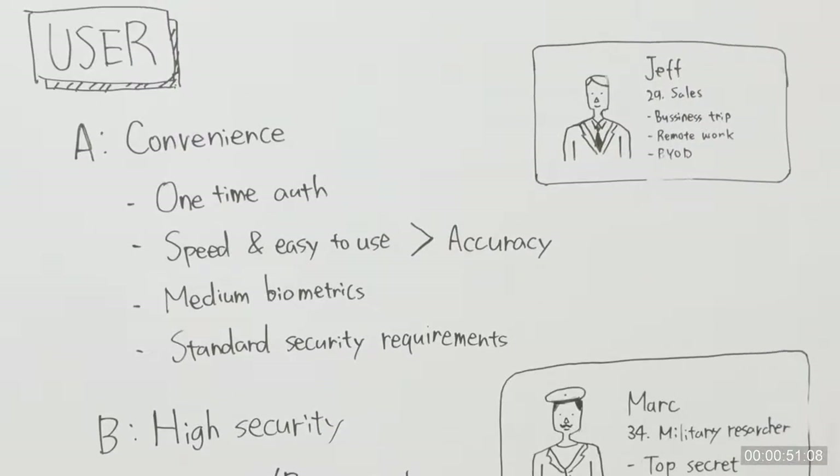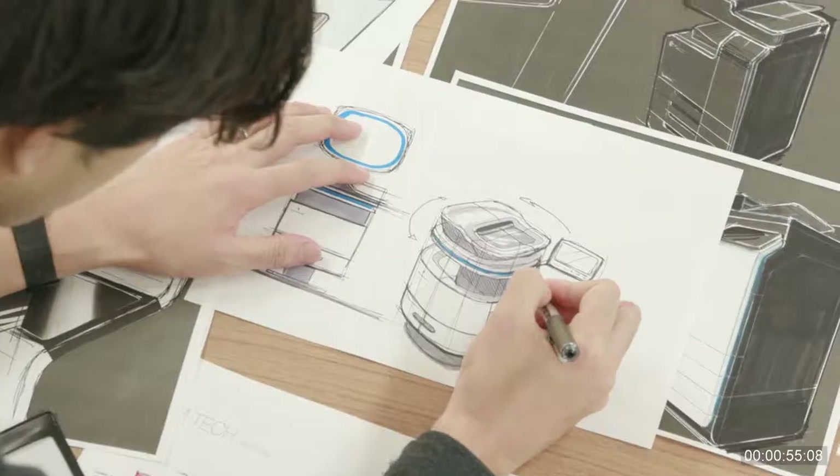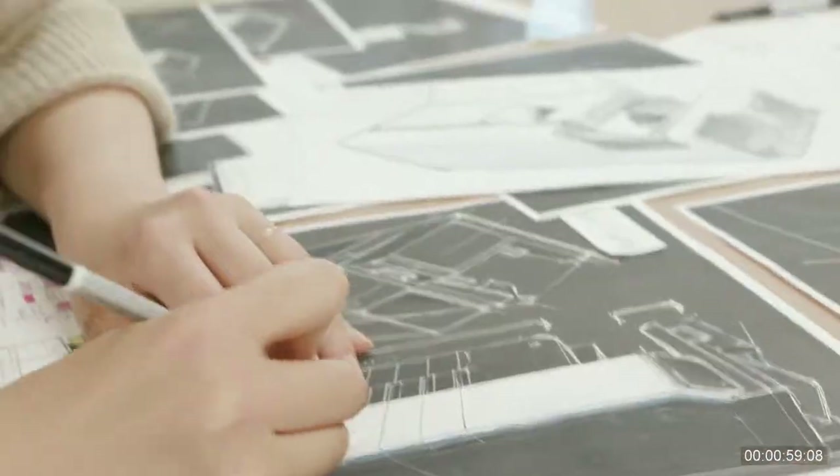We build personas, conduct interviews, and find what lies beneath issues that are present. We explore every idea without rejecting it, however peculiar it may be.